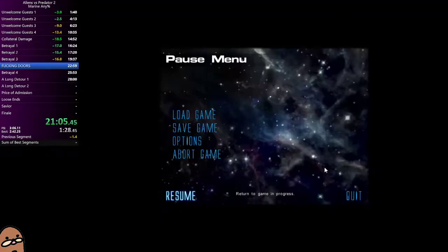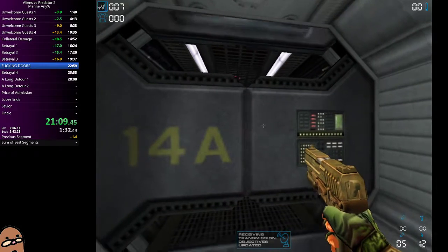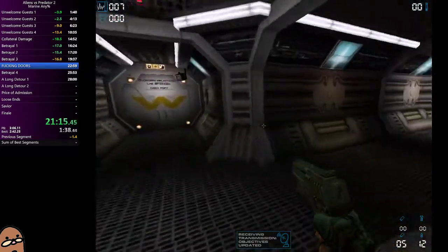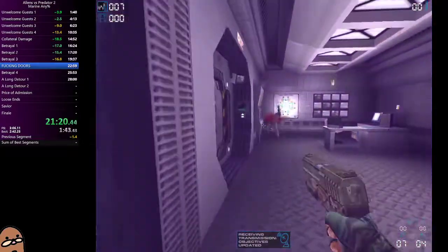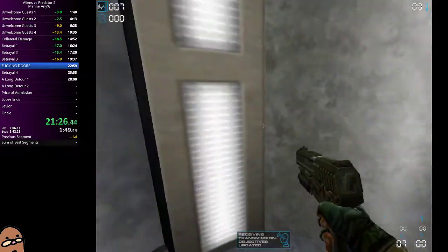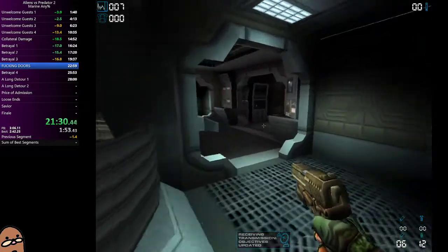Hello, this is Chef John from foodwishes.com with dry-aged prime rib. That's right — I dry-aged a prime rib for over 40 days and 40 nights, and I could hardly believe what happened. I'll say it was a little surprising, a little confusing, but very interesting.